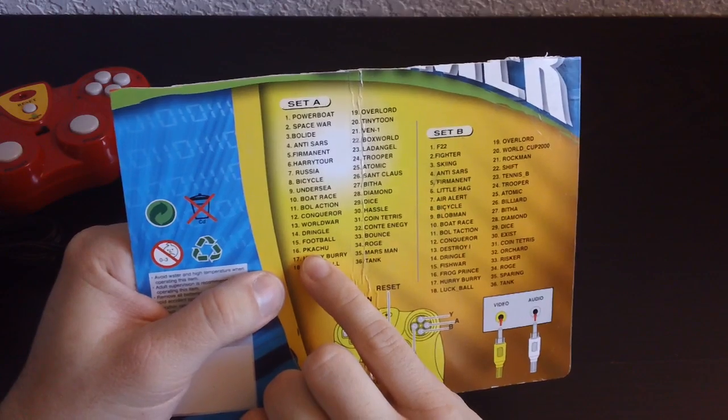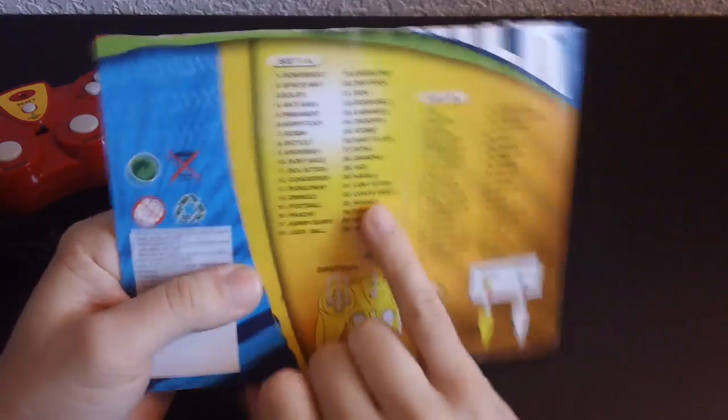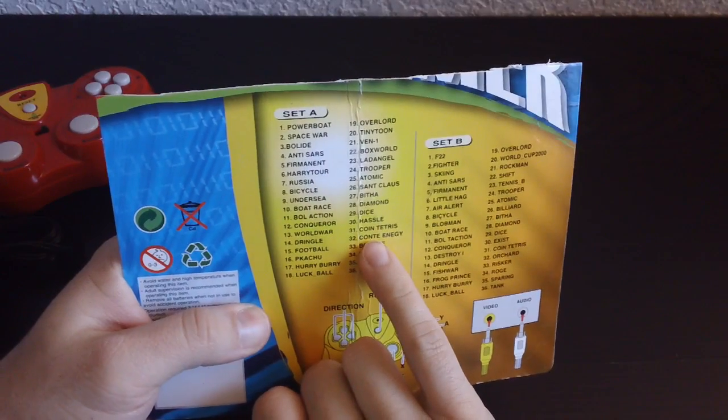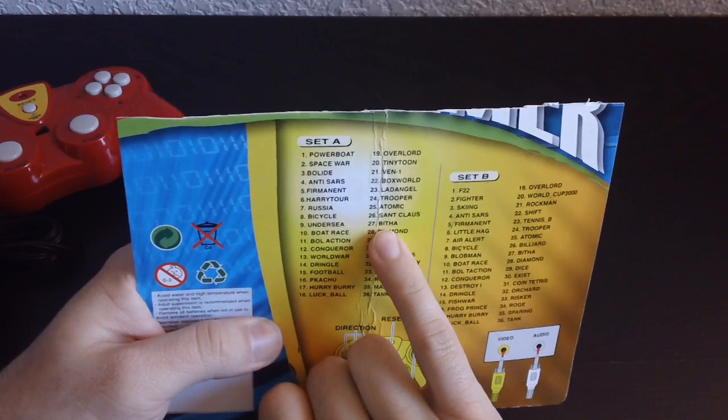I've got a feeling some of you are gonna like this — Pikachu, spelled P-K-A-C-H-U. That is interesting. And look at this — Conti Energy. That was on the last plug-and-play that we had.